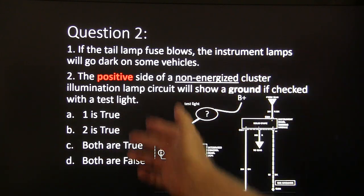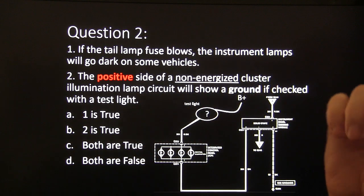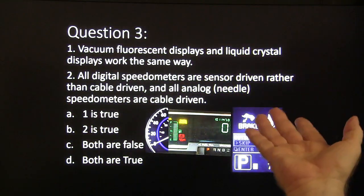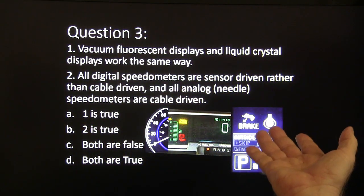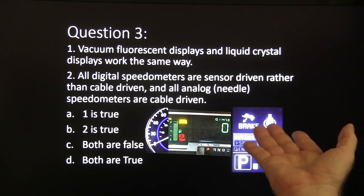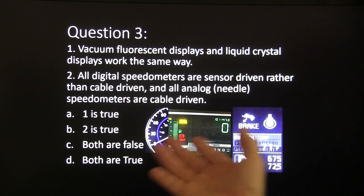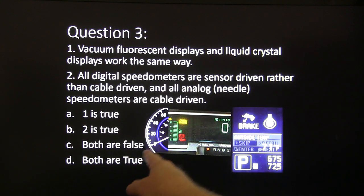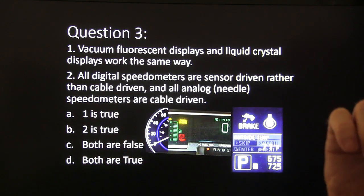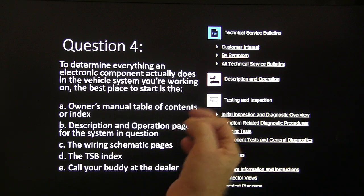Question three: vacuum fluorescent displays and liquid crystal displays work the same way — true or false? And: all digital speedometers are sensor-driven rather than cable-driven, and all analog needle speedometers are cable-driven — is that true or false? Choices: both are false, both are true, one is true, or two is true.